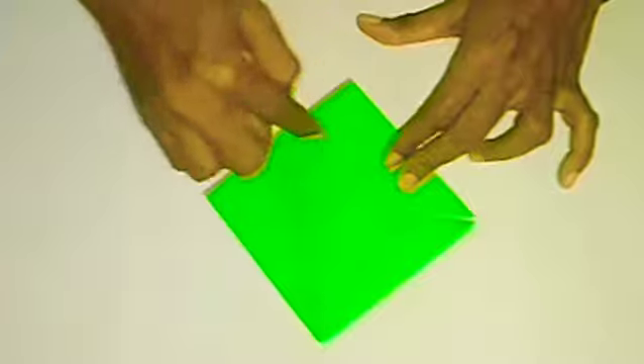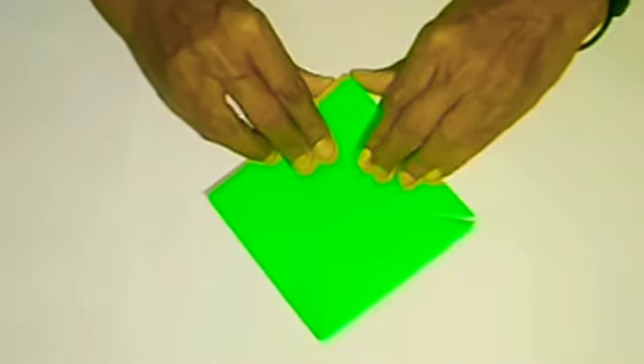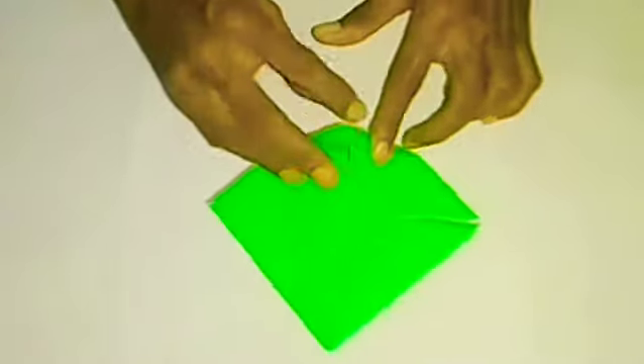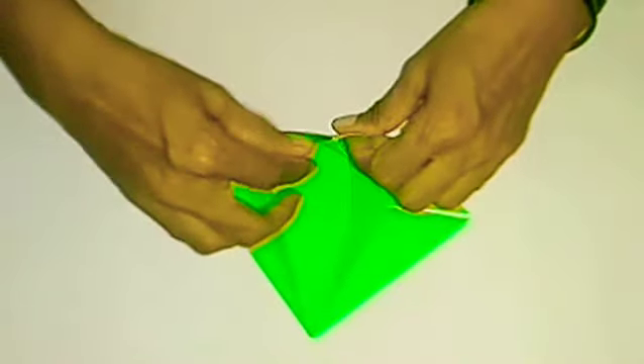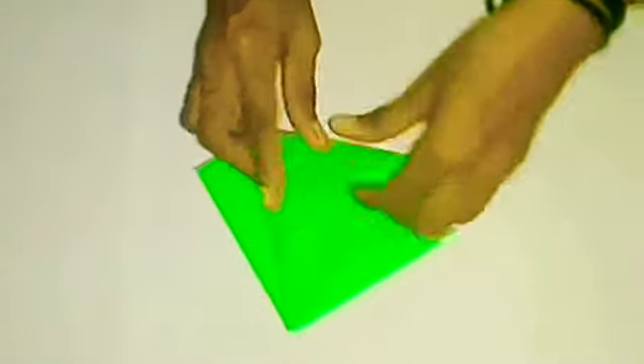Now this part is the part of this area. Now we have to put this area in the middle of this area.